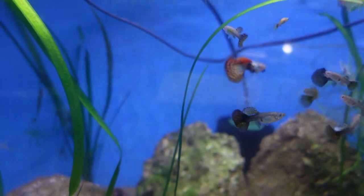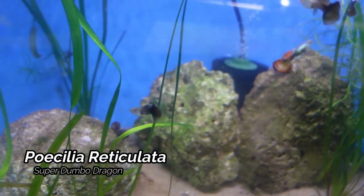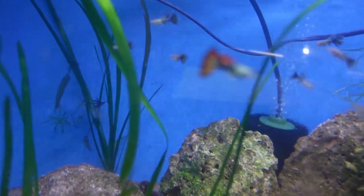Next up here we do have the Super Dumbo Dragon Guppies. You can see one really stunning male here, and then a few other males with a little bit of blacker tails. Another summer tub alumni — let's get this colony going as well.